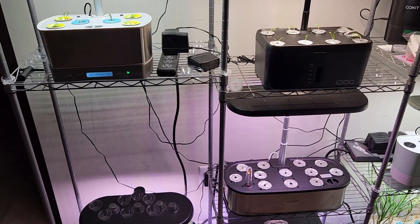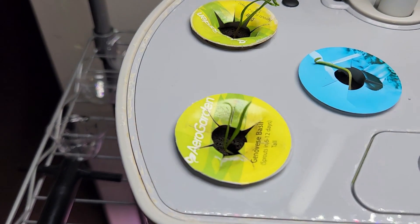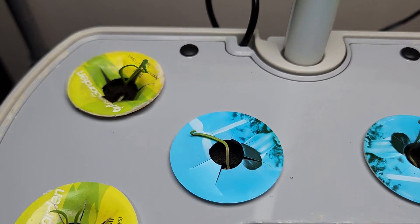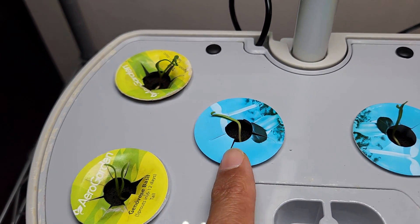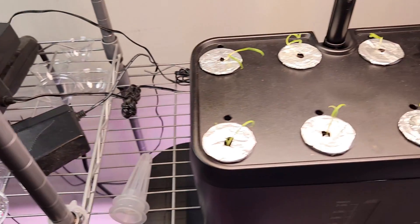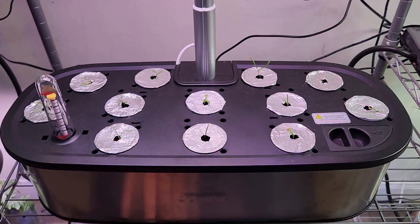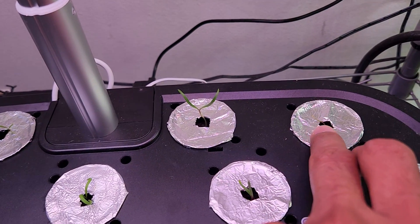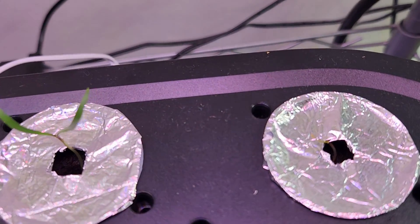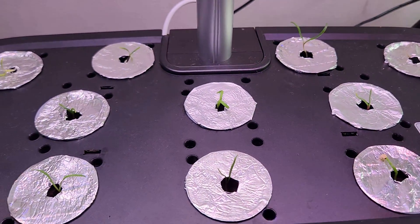It's been two days since I transplanted the seedlings and all seedlings are settling very well. These are the seedlings in AeroGarden Harvest — all looking fine, though one looks a little weak. The seedlings in IDU are looking very healthy. And coming to LED pot, there is only one seedling that looks very weak — I am completely hopeless on that one — but all the remaining seedlings are settling well and showing nice progress.